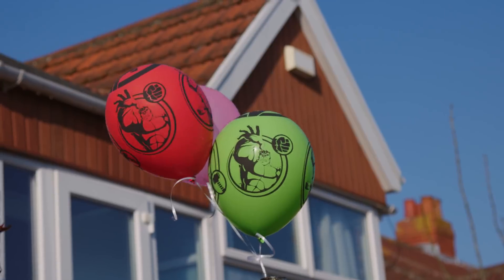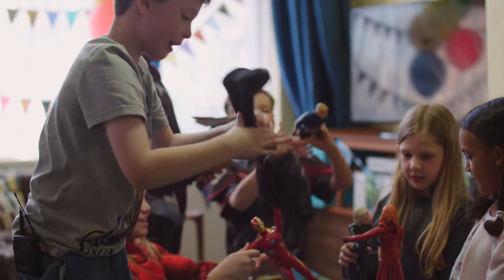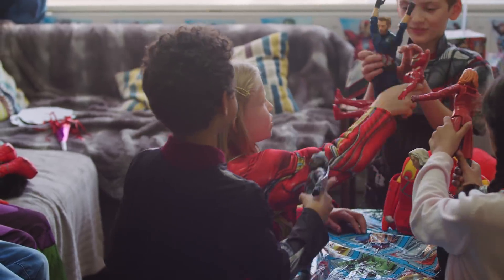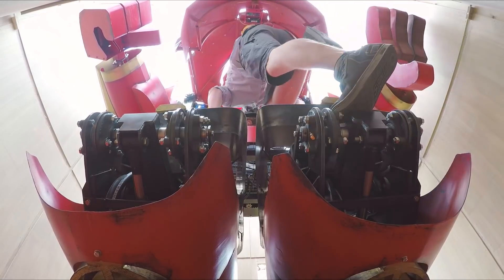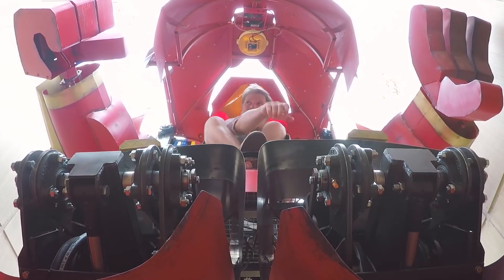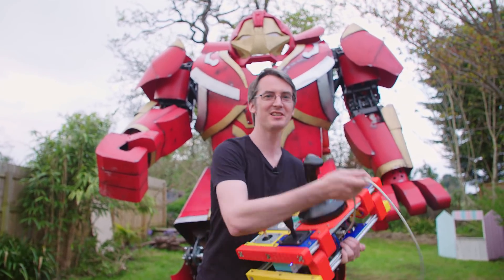Avengers is his favourite thing — he loves everything about it. The Avengers is my favourite movie. We've got action figures, wallpaper, even bedding. Crazy about Avengers. It's elegant, as it happens in the film. Colin's used the control panel to drive it from the inside, but it also works outside on this cable.